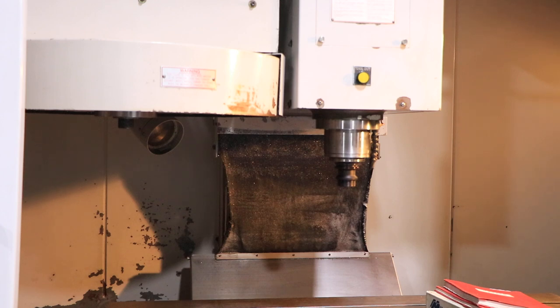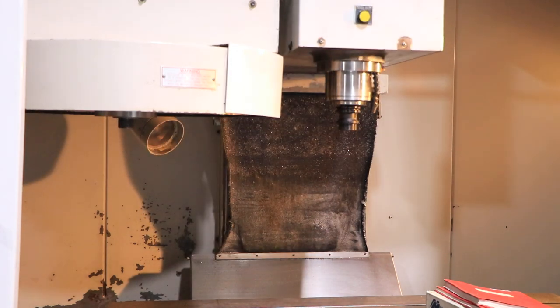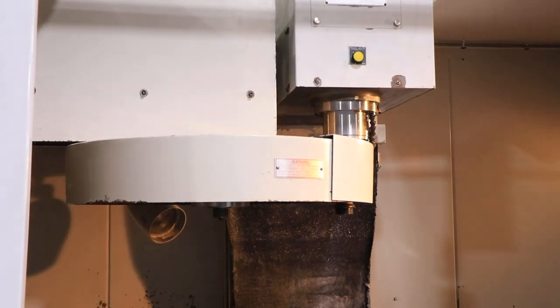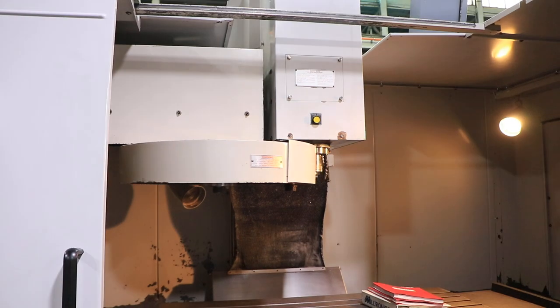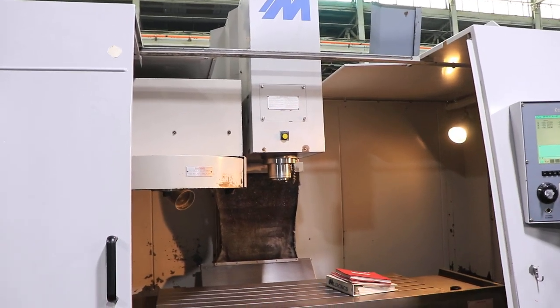We're going to simulate a tool change and do one. This is the umbrella style tool changer. There you go — we'll do one more.